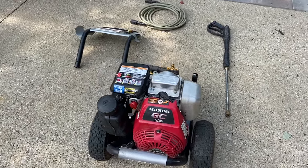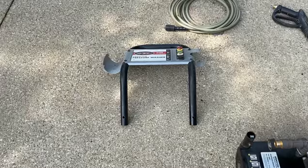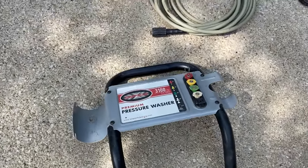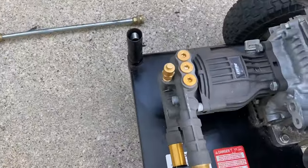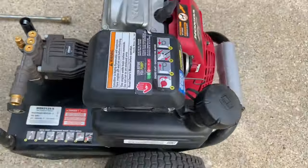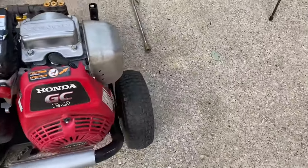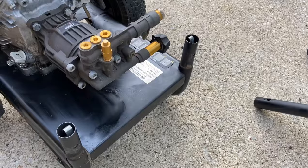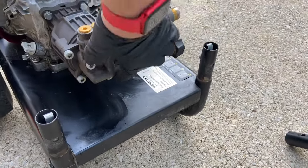Today I got another Simpson pressure washer — I've had like four of these. I just took this off to get easier access to the pump. That's a typical 3,100 PSI OEM axial cam pump. I cleaned it off a little bit. It's got plenty of oil, looks like new. I really didn't use it much. Spark plug looks really good. He said it had no pressure. I'm assuming it's the unloader, but I'm going to take it apart first, then troubleshoot.